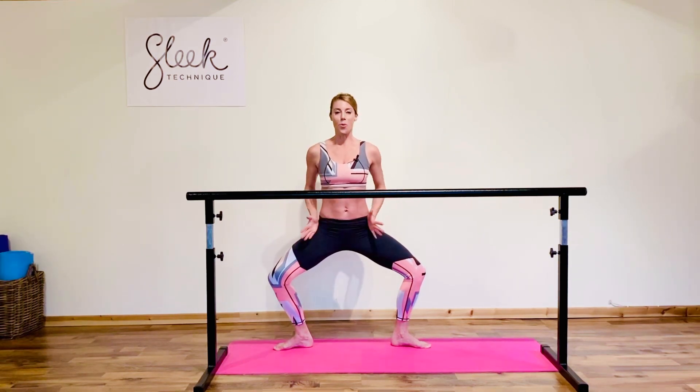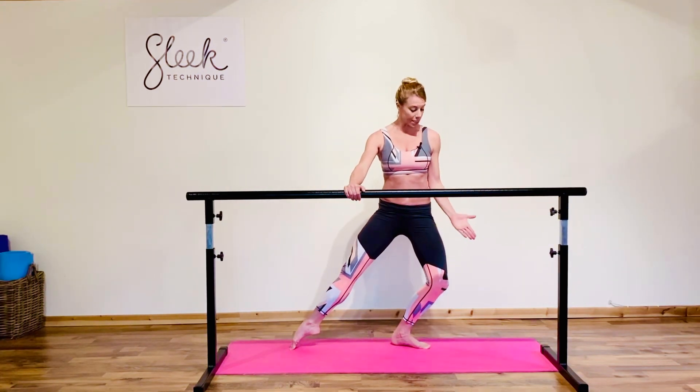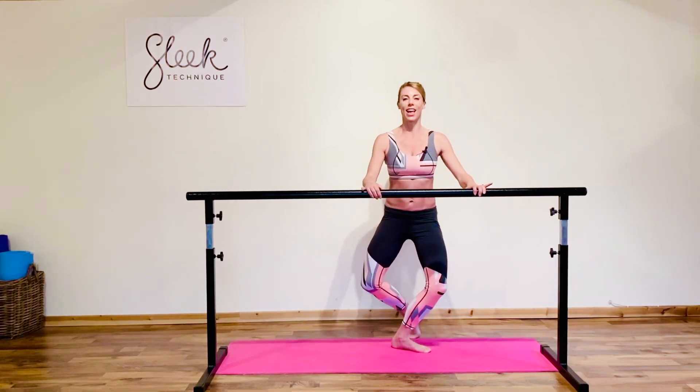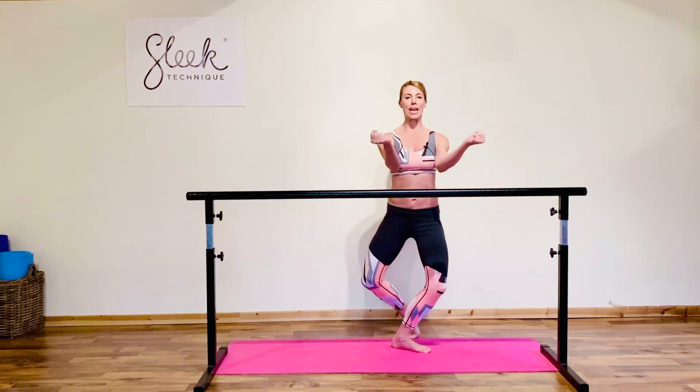Step back to second, plié in second — this is your chance to check your posture, open shoulders, open hips. Transfer to one side, and again be careful not to let this knee rock in. Lift that toe and send it back behind, pulsing down through single legs, keeping those hips open so we wrap around and squeeze those glutes together.